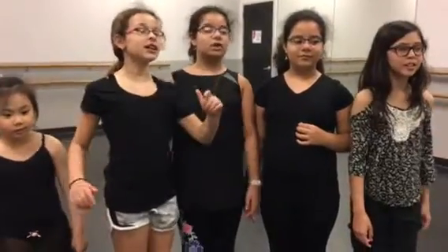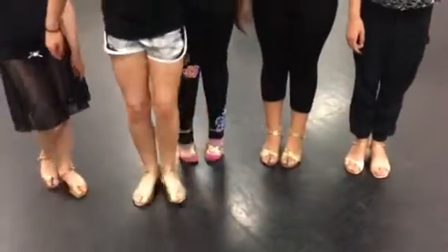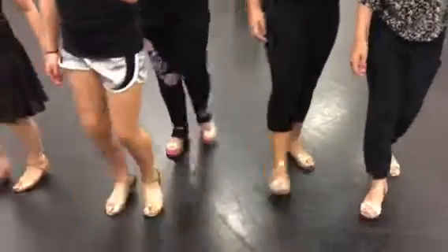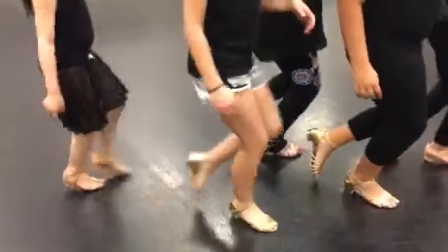Knees higher. What about slow foxtrot? What have we worked on in that? The heel turn. I'm going to flash down to the feet. Let me see you at the feet. Go, heel turns. Go. Good. And nice. Okay, good.